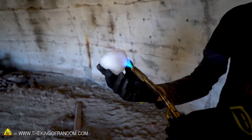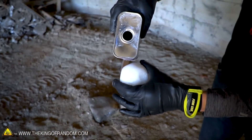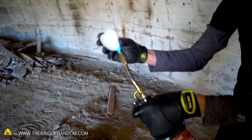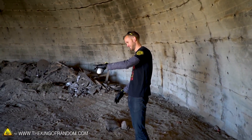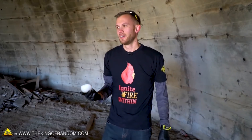Really not lighting very well. Maybe we need more acetone. That's on fire — only my gloves are on fire, the snowball is not. I've successfully melted a small portion of the snowball. I don't think acetone is going to work very well, so let's move on to trying one of our other fuels.